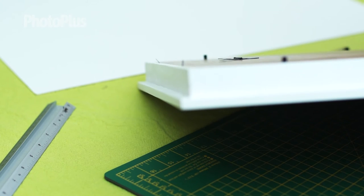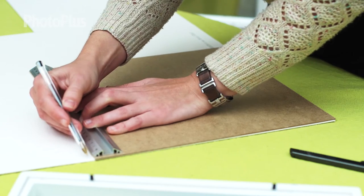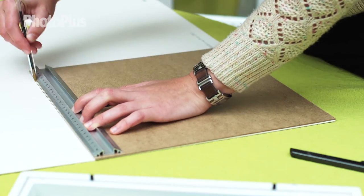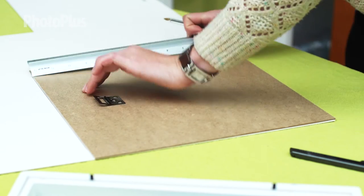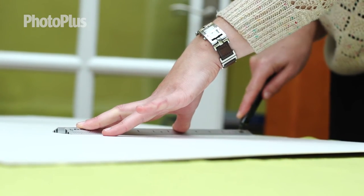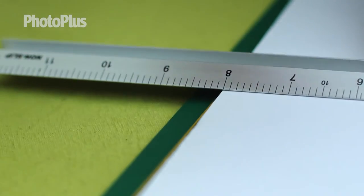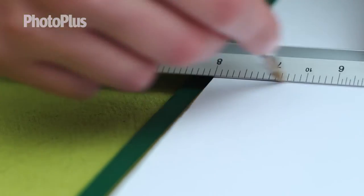To get started, get your frame and remove the back panel. Pick up the mount card and using your ruler and a pencil draw around the back. Make sure you draw the lines on the back of the mount card. Cut out using a craft knife, ruler and a cutting mat. Next get your foam board and mark up a square. Our image is around 8x8 inches and this is going to float in the centre of our frame.